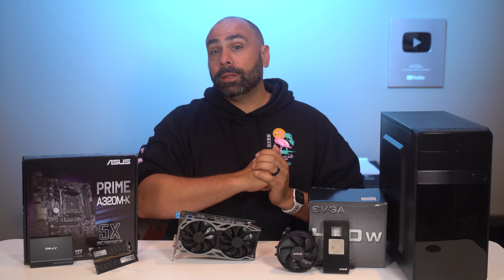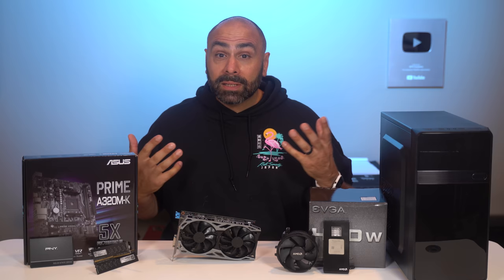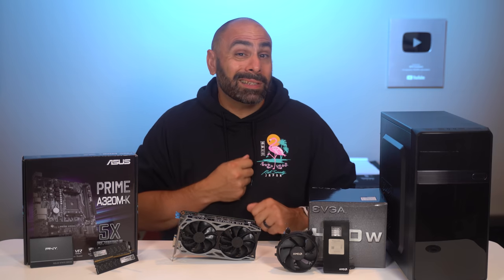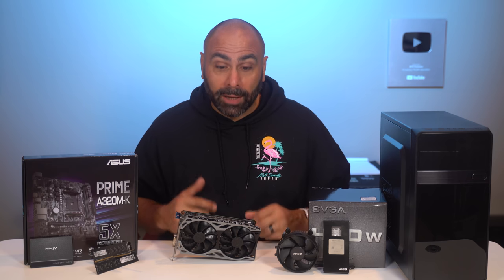If you are new here to the channel, welcome. Thanks for coming by and checking us out. We do this kind of PC build content every single week, and if you want to see more of it, make sure you get subscribed and hit that notification bell.